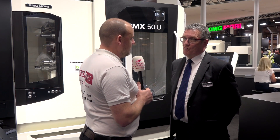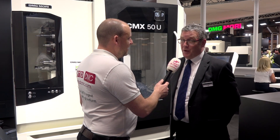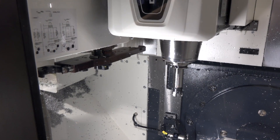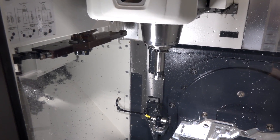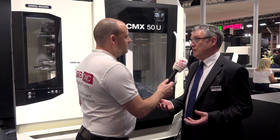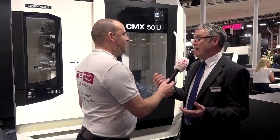Neil, I heard a statement this morning that DMG Mori has 40% of the UK 5-axis market. Is that true? Yeah, that's true. It's quite unbelievable as well, but the reason is our range of 5-axis machines. We have different style tables, we have different style heads. Most of our competitors have maybe one, maybe two different types of 5-axis. We've probably got eight variants.